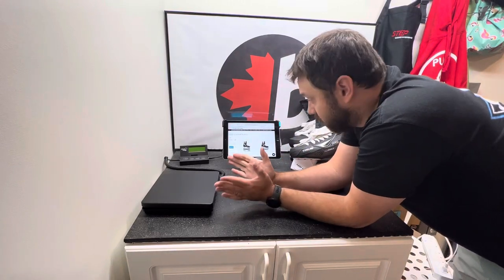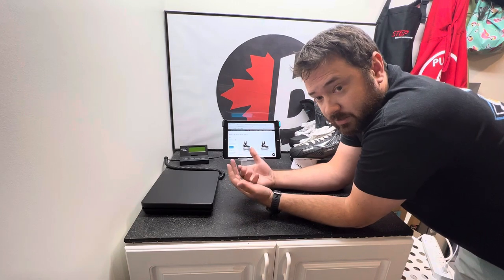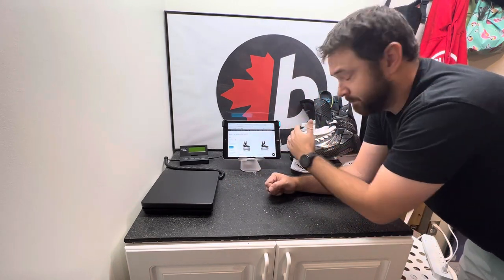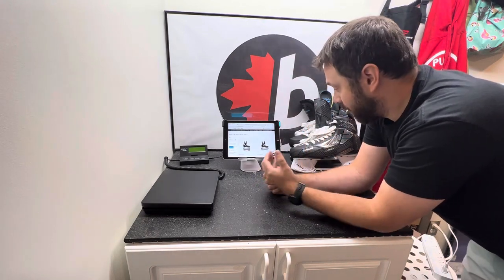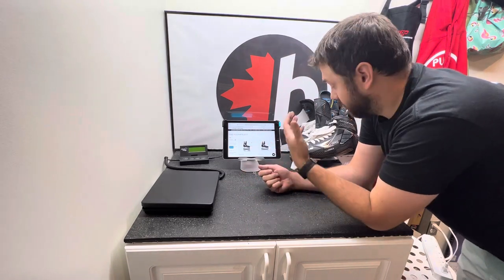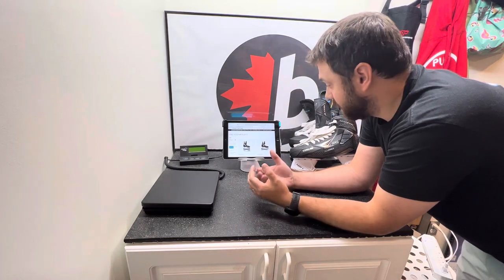Hey guys, Joe of B-Sharp Ottawa. You guys have been asking when we do the orders what the actual variance in the customization is between the Catalyst Pro and the SVH. We have both skates here for you today, so I will pull them apart and show you what we get as a difference from the orders and what you actually get in the skates and how they are different when it comes to being customized.